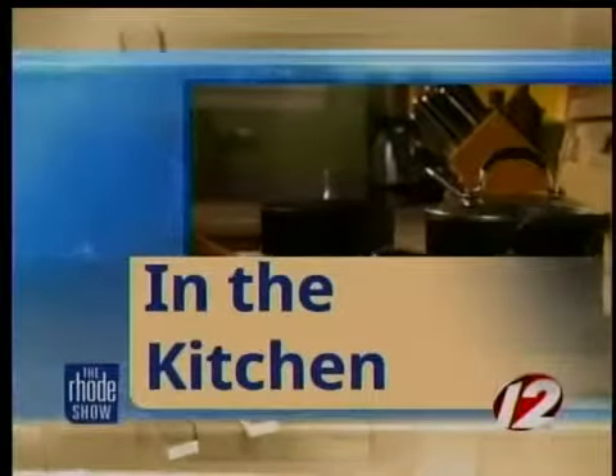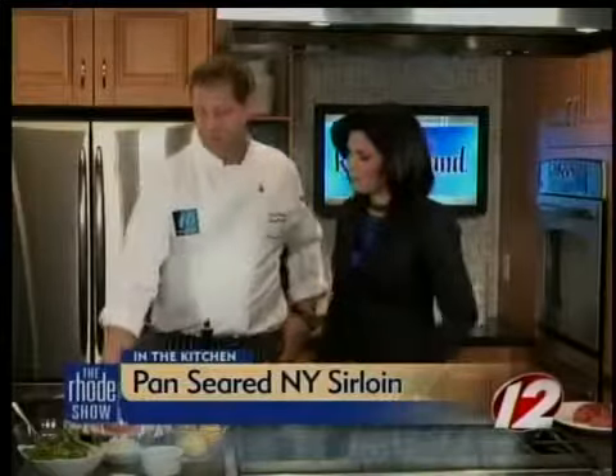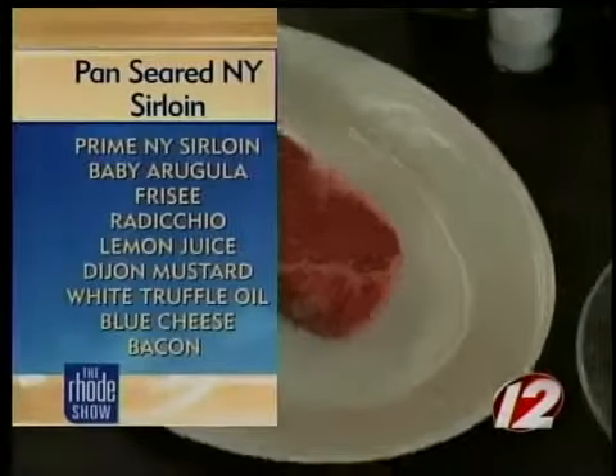Today in the kitchen we're meeting with David Jackson from Ten Prime Steak and Sushi, and today we're going to be making some pan-seared prime New York sirloin. I love steak so we're a big fan of you already. We have the prime sirloin right here — less than 2% of beef is actually this marbled and prime. You can see all the fat in here, the marbling. It's very nice.